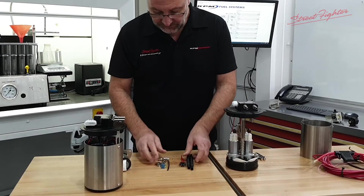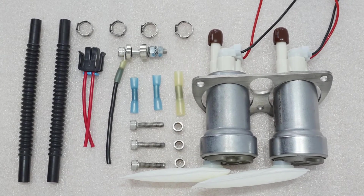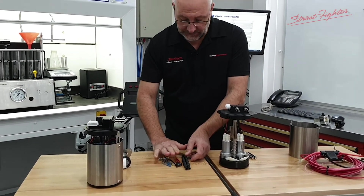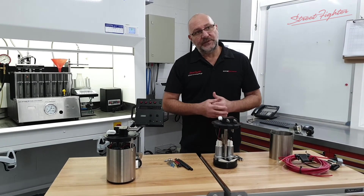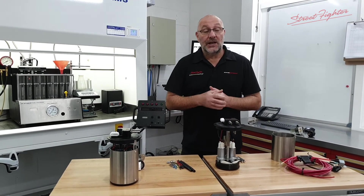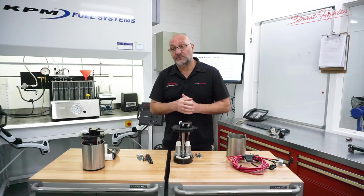The retrofit kit comes with the two new pumps, retainer plate, bolts, spacers, combulator hoses, some clamps, and some extra wiring. All refit and put together, 100% retested on our test bench at KPM, then sent back to you. We'll classify that as our Street Fighter conversion kit — 1500 conversion kit.